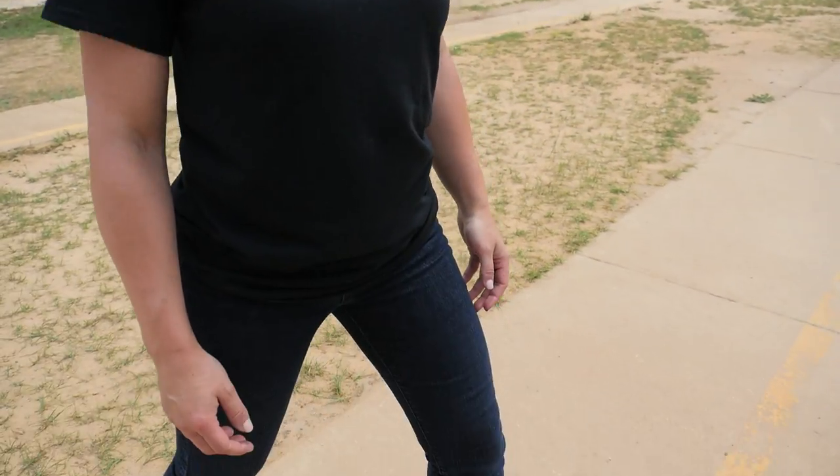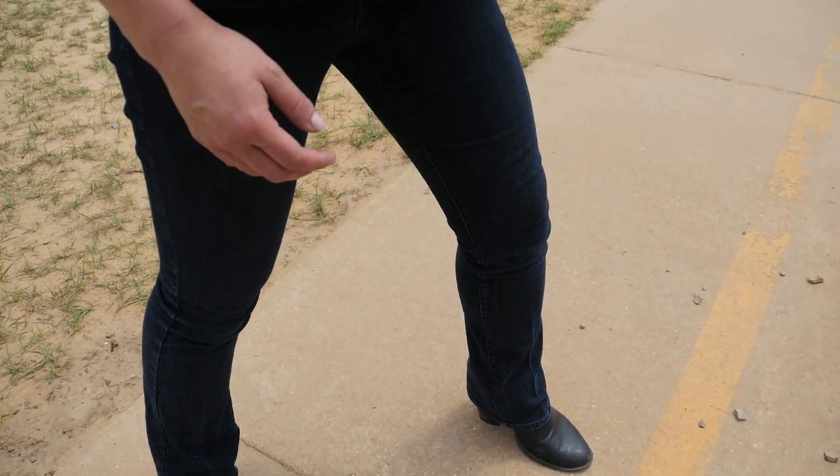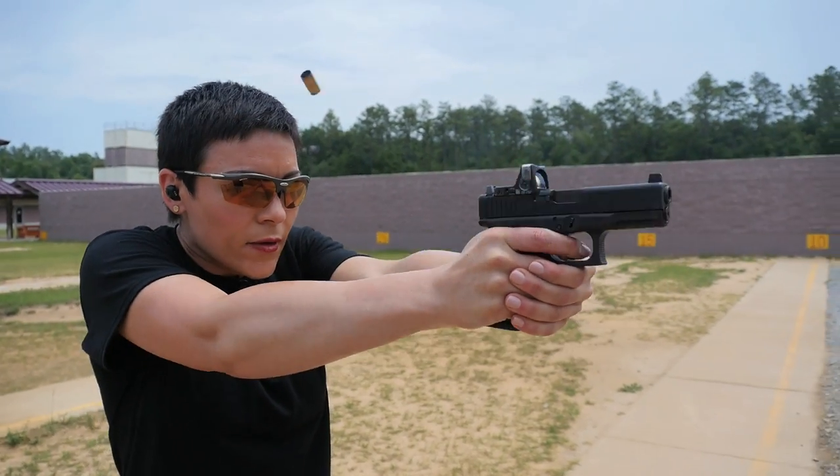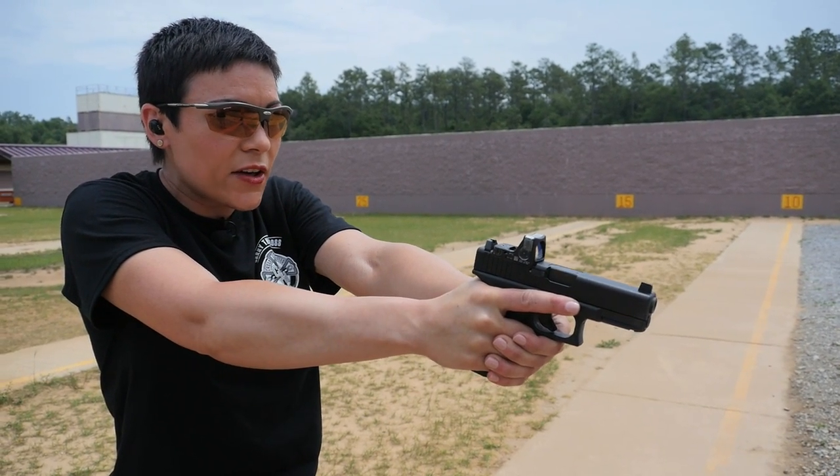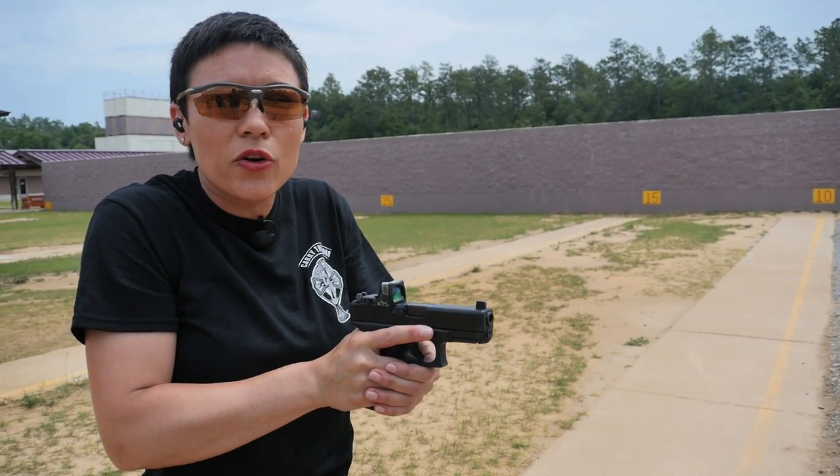We're going to address our target. We're in a good stance, in a safe environment, with all safety rules in play. We are going to draw from concealment, present — nice two double taps. Nice, in line — all lethal hits. And then what are we going to do from there?